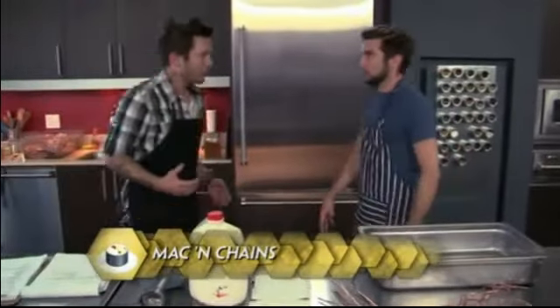We're going to make some macaroni. Yeah, let's make some mac and cheese, baby. This is not your mom's mac and cheese.